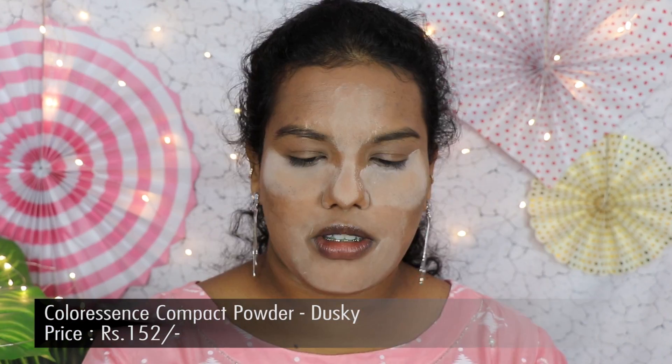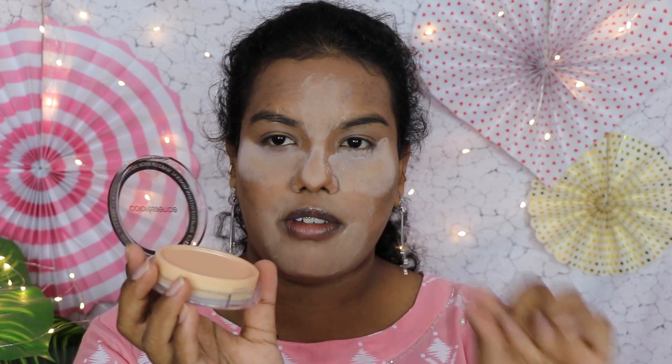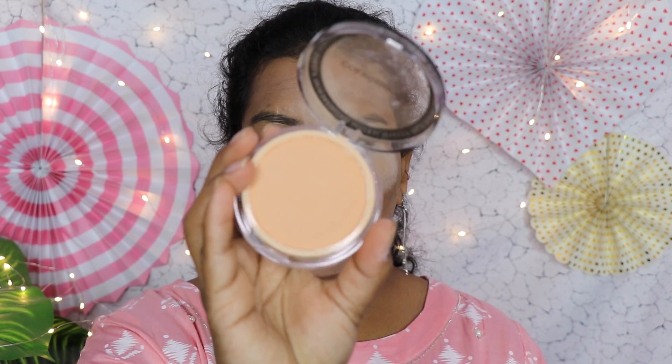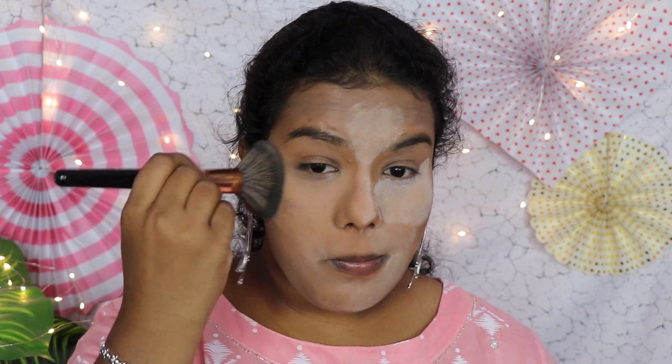Next, to set my full face, I have the Color Essence compact powder. The outer packaging opens to reveal a plastic cover protecting the powder. The shade looks a little light for me, but since the translucent powder is already applied, they'll mix together and give a good match for my skin tone. Till now I don't see any problem — the products are going very nicely on my face and giving a really good matte finish.